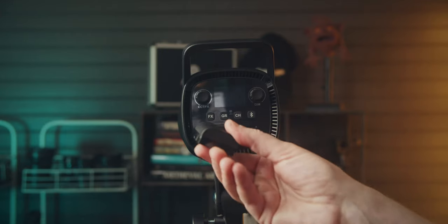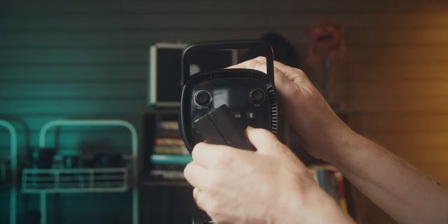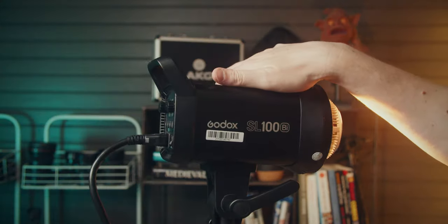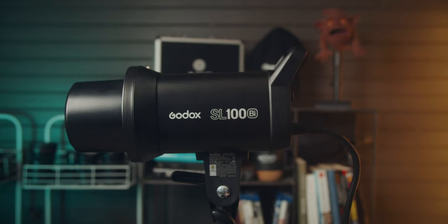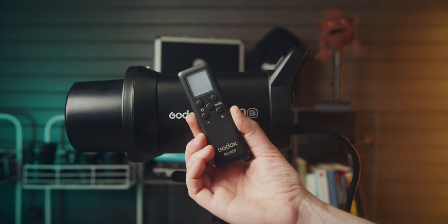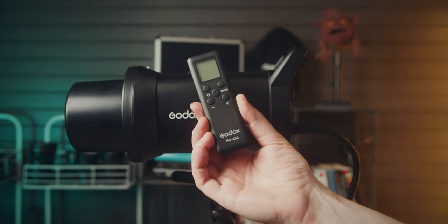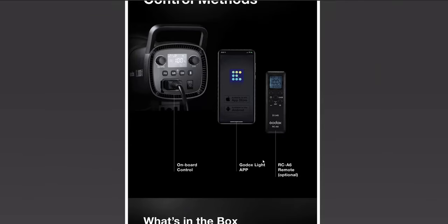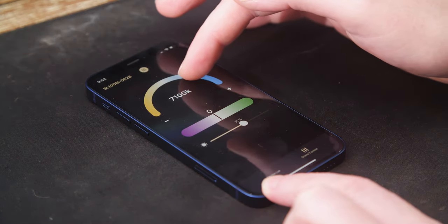Speaking of power, the SL100Bi cannot be powered with battery, so AC only. The controls are on the back of the light, but you can also control the light with the RC-A6 remote control, which is sold separately. If you have some older Godox lights that came with remote controls, like the RC-A52, they do not pair with the SL100Bi — you specifically need the RC-A6. However, you can control the light with the Godox Light app, and we'll take a look at that in a bit.